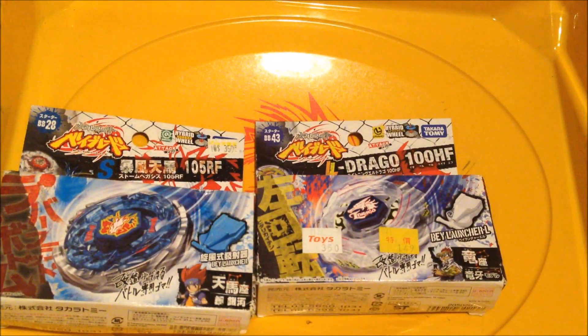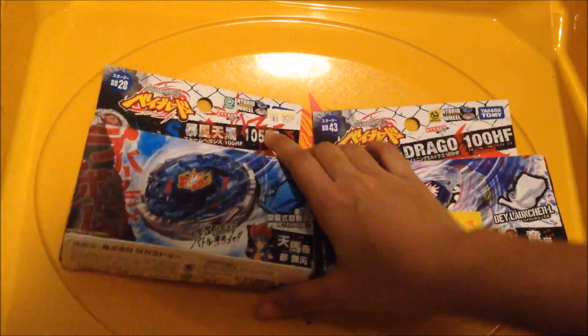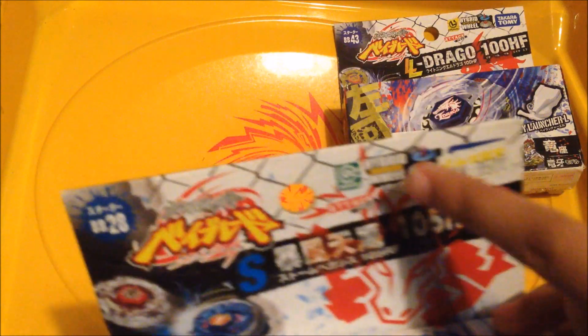Storm Pegasus and Lightning L-Drago — they're all Takara Tomy. I'll be unboxing them both and doing a battle test of them both. Let's start with Storm Pegasus, quick overview.